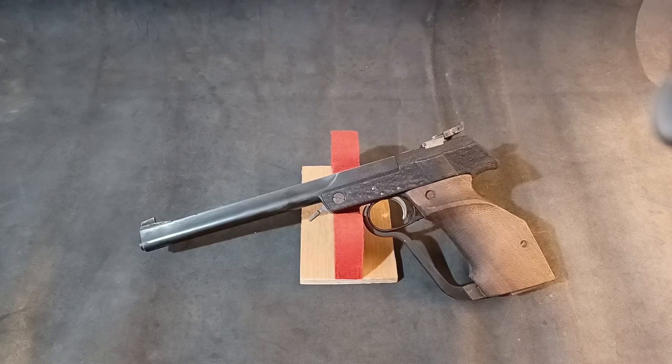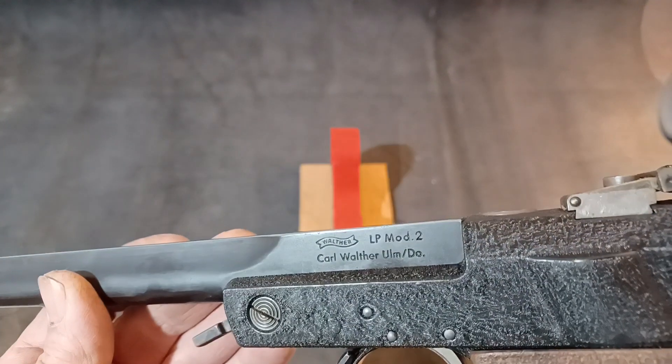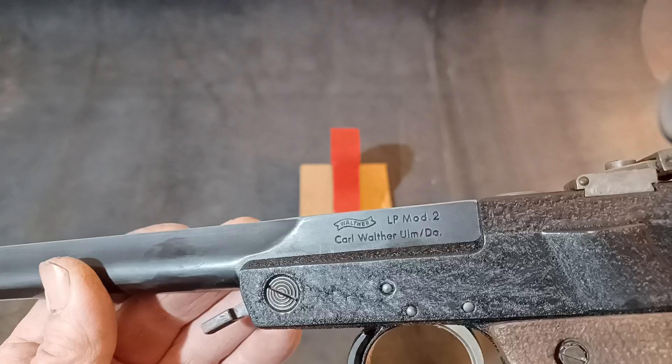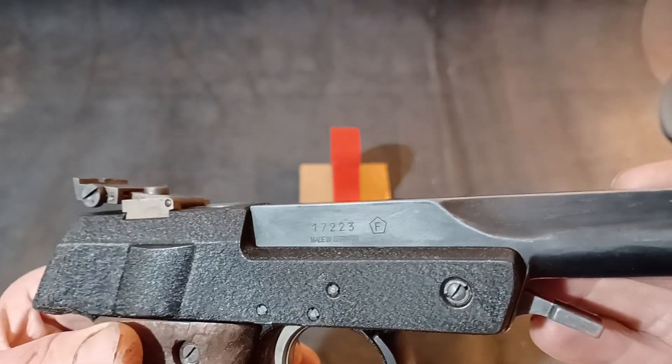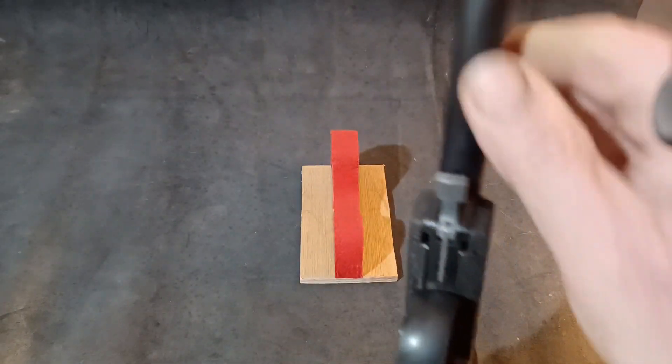Let's start by having a look at some of the markings on it. On this side you've got the Walther banner, LP2, Carl Walther Ulm, and on the other side the serial number, made in Germany, and the German low pressure mark showing it's under six foot pounds.